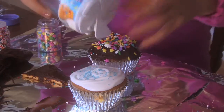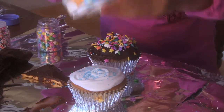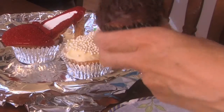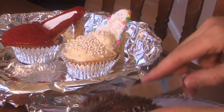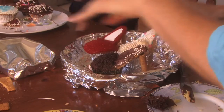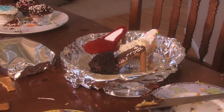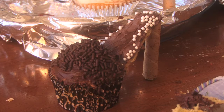See how you've got the volume there? Let's sprinkle one of the stars on. And there you go, you have Cupcake High Heels.